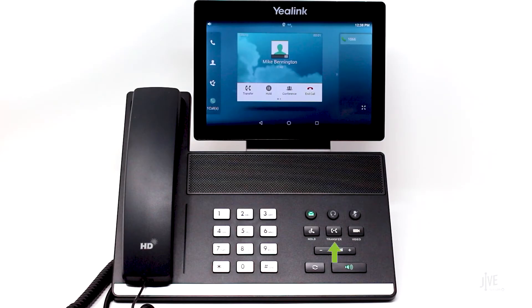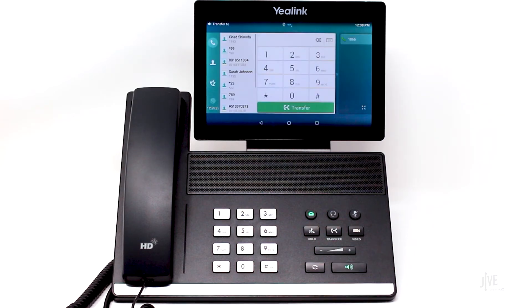While on an active call, press the transfer key. Dial the destination party's internal extension or an external number and wait for them to pick up.